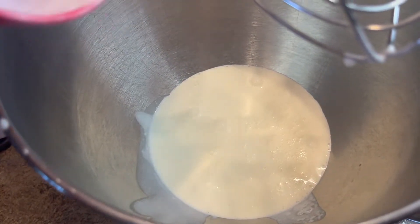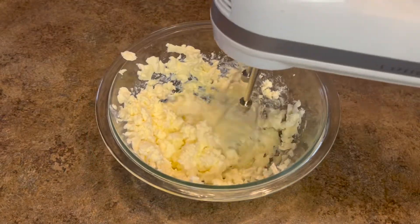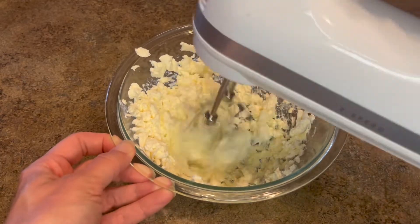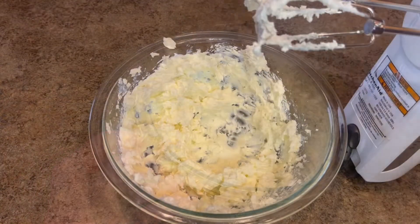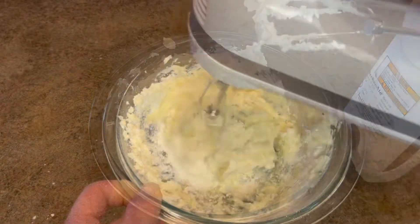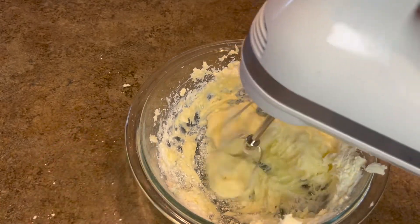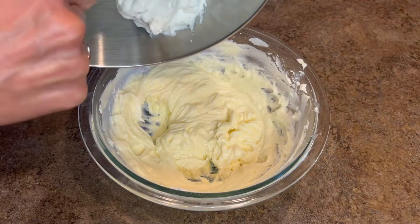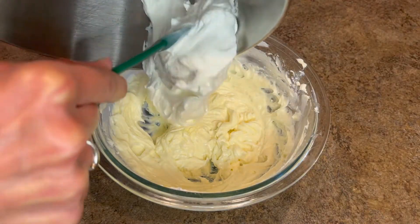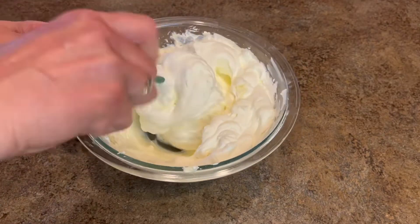For the cream cheese layer, we're going to need a cup of heavy whipping cream that's going to be whipped up into whipped cream again. Then we're going to take one eight-ounce block of cream cheese, softened, put that into a bowl and begin to mix that up. I'll then add in one and a half cups of powdered sugar and continue to mix until that cream cheese powdered sugar mixture becomes quite creamy. At that point, I'm ready to add in the whipped cream — again, it'll be folded in. You do not want to deflate that whipped cream.